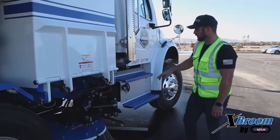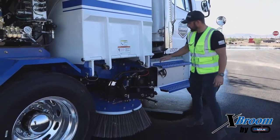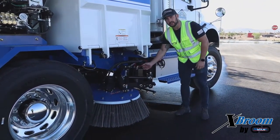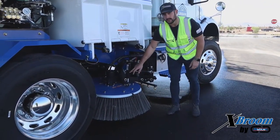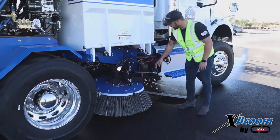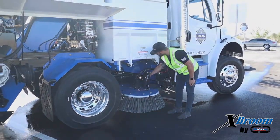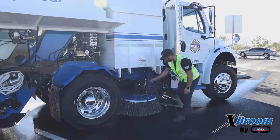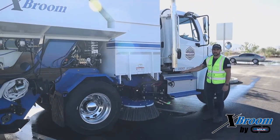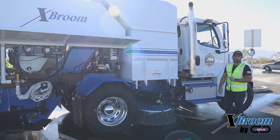Moving over to the curb side gutter broom — it's going to be exactly the same as the other side. Cleanliness first. Check your airbag for any leaks, check your hydraulic cylinder, make sure that the shaft is nice and clean, and check the seal on that. Double check all of your fittings and make sure they're nice and tight. Keep grease in that friction plate, and also double check those gutter broom tilt bolts — make sure they're nice and snug but not over-tight.